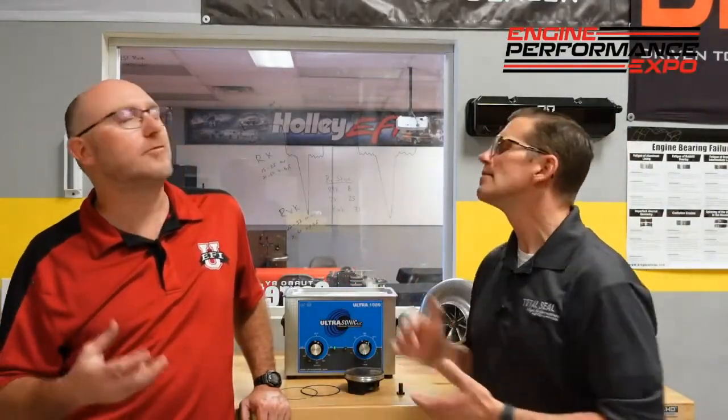Think about the average shop that doesn't have a ton of people working there — how much time do you spend just cleaning your parts? Getting an ultrasonic cleaner like this, you just dump your parts in there and go off and do some other work and come back when it's ready. It's kind of like baking a cake — it comes out ready. It's like having an employee there to wash parts for you.